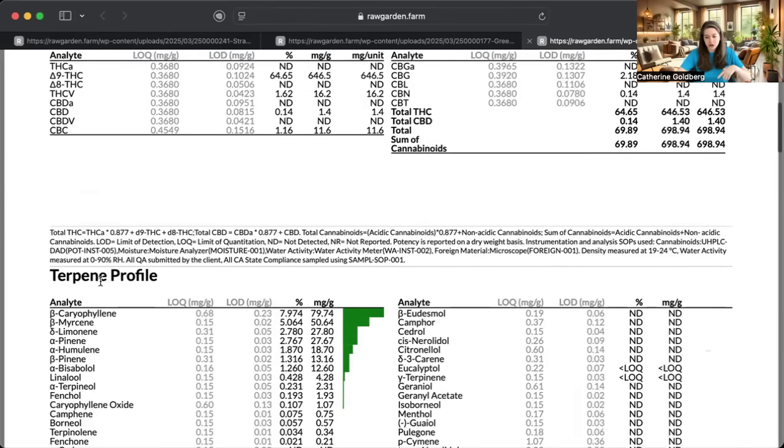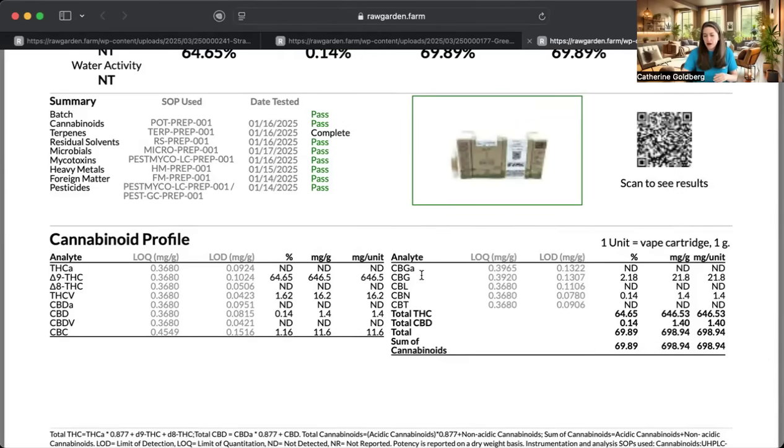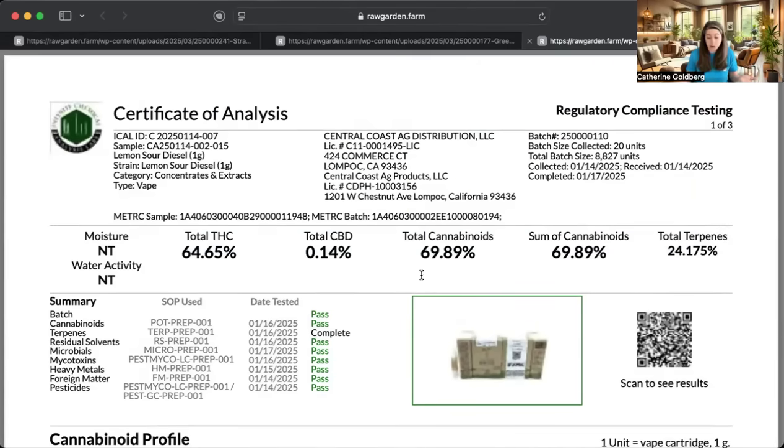Let's take a look at the minor cannabinoids. We're high in THCV — that's going to tell me it's energizing and may reduce appetite. There's a little bit of CBC, which I probably won't notice too much. And then there's some CBG, which again is going to be good for stomach issues and focus. So depending on how you want to feel, these are three really good options.